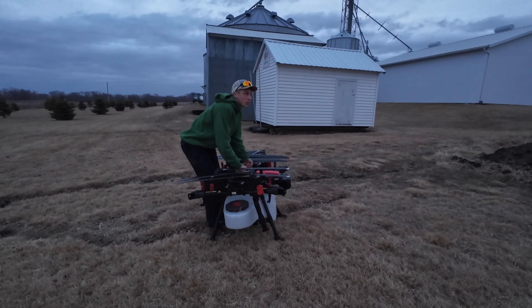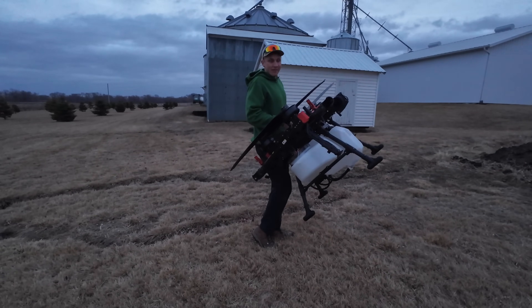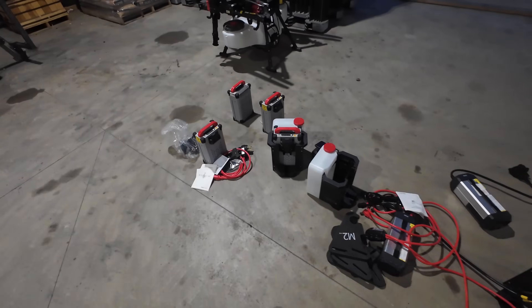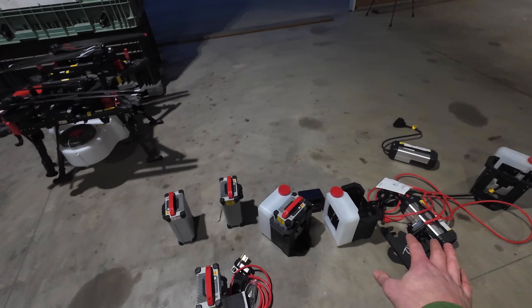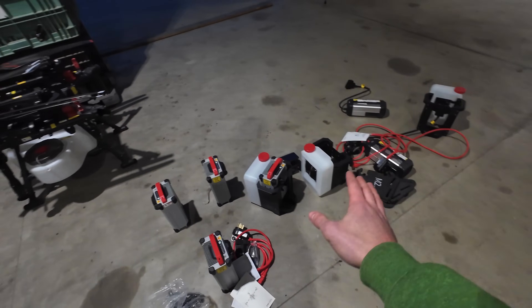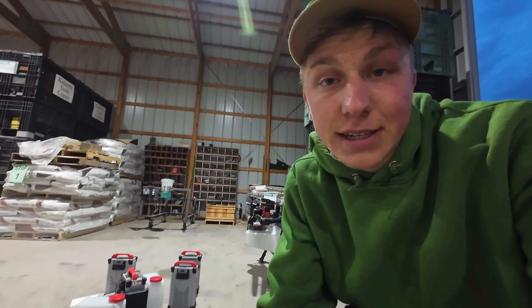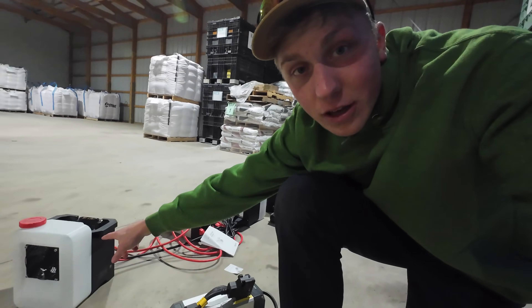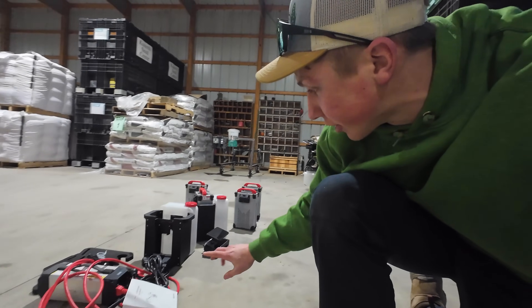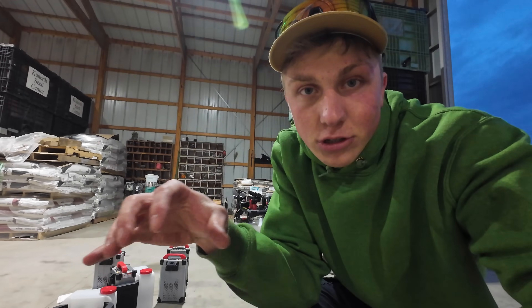First time lifting my drone — honestly, not that heavy. Here's all of our batteries, charging stations, cooling stations, and the drone. Everything we got today in total costs $42,000, which is honestly why I'm trying to be as cost-effective as possible on my spray drone trailer that I'm going to be setting up. Now that we have the cooling station, the chargers, and all the batteries, I'm going to start designing how I'm going to mount all of those to the trailer.